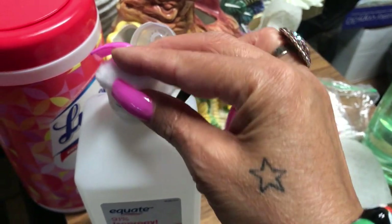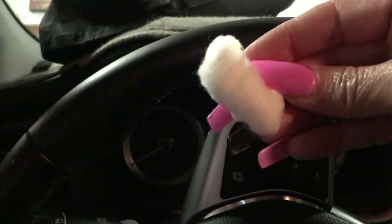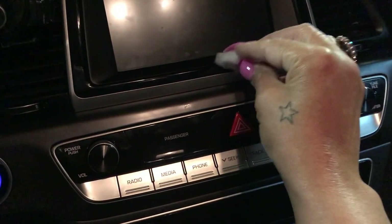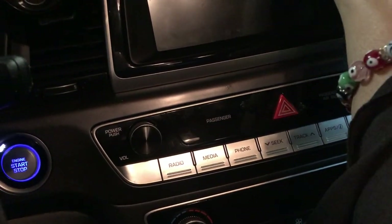Another tip: you can always use a cotton ball and some regular rubbing alcohol. I like to use the cotton ball for little areas at the dashboard that are hard to reach. If you don't want to use the wipe, you can always use this and just wipe things down. You can also use it as a duster for those small areas.